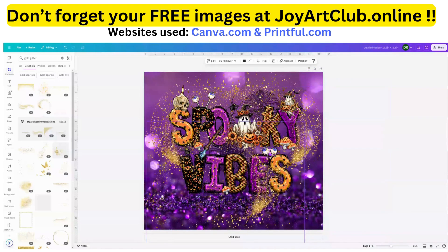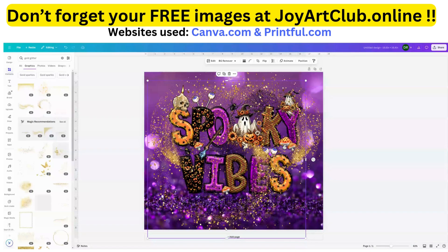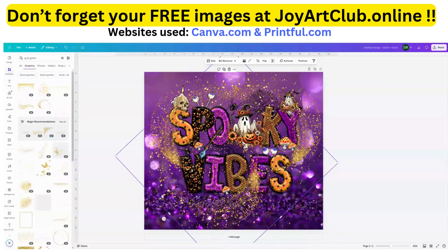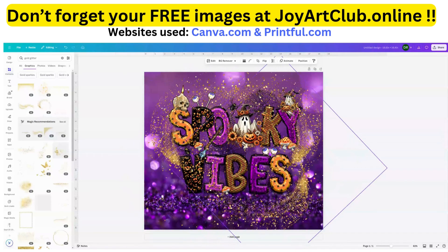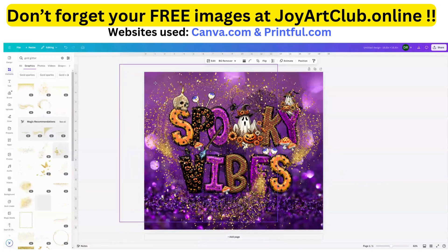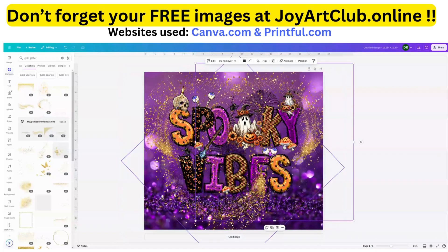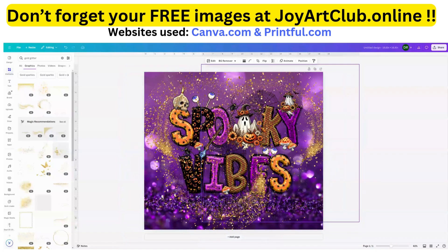I'm going to put it towards the middle, flip it vertically, and then rotate it some. Okay, so now we have our cute little Halloween tumbler design.